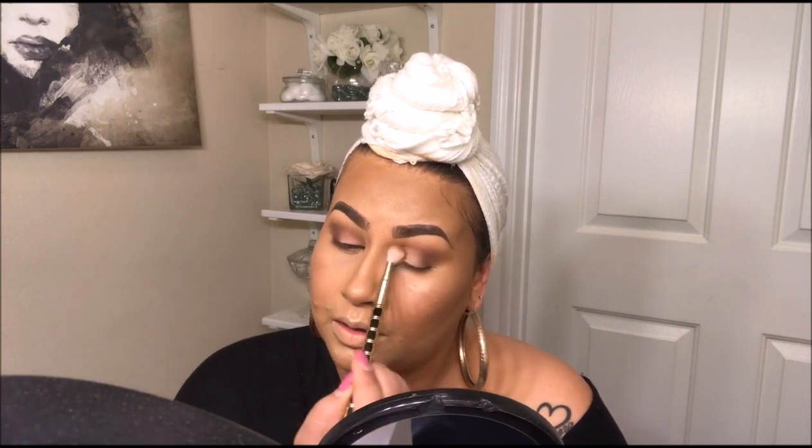Back with the fluffy brush, we blend, blend, blend. Now I'm going to take a highlight color from my brow kit and grab it with just an eyeshadow brush — a Wet and Wild one — and put it on my brow bone to highlight.